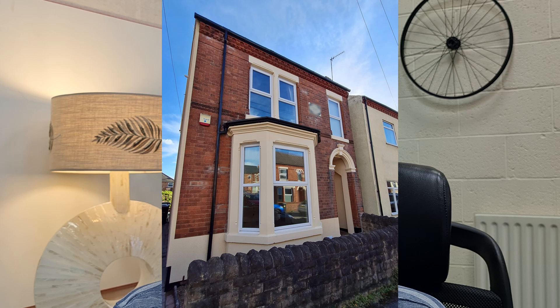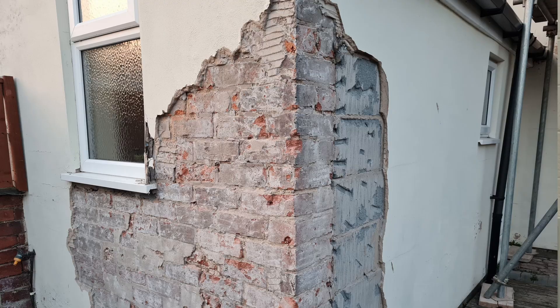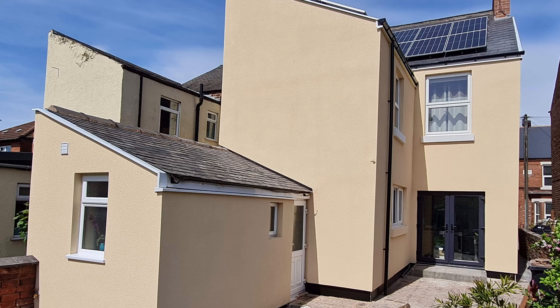Our house is an 1899-built Victorian detached property. It's been double glazed throughout. It's got 300mm of insulation in the roof, and two years ago when we had the solar panels put on we had external wall insulation put on two sides of the property. We decided not to install it on the front because it would ruin the aesthetics, and the other side we couldn't do at the time because of access issues and cost — it was so expensive we just ran out of money.